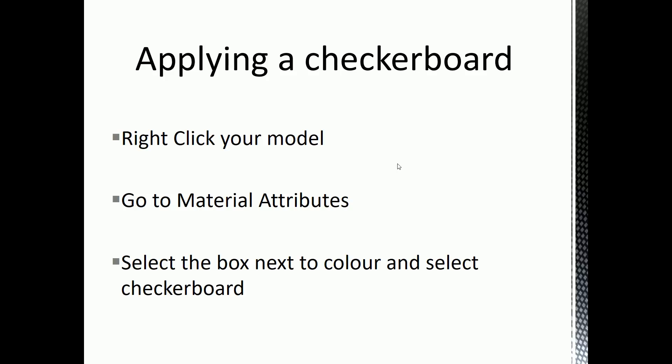I'm going to go through this in software as well, but just so you know: to apply a checkerboard, you right-click your model, go to Material Attributes while holding right-click, and in your Material Attributes, select the box next to Color. Each attribute in the material has a checkerboard icon next to it. Click that box — it won't give you a checkerboard instantly, it'll give you a menu listing options like File, Mountain, and different texture types — and one of them is Checker. Click Checker and then it'll be applied.